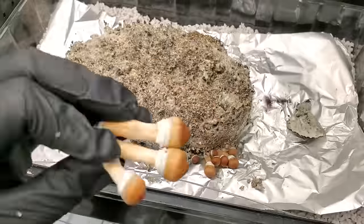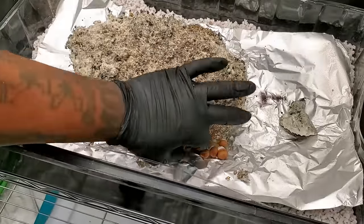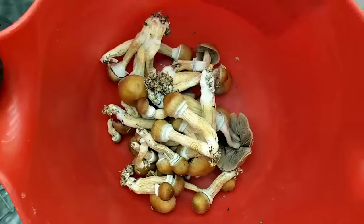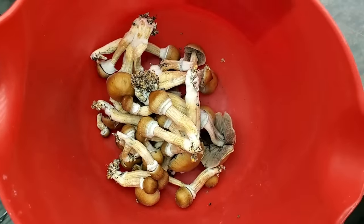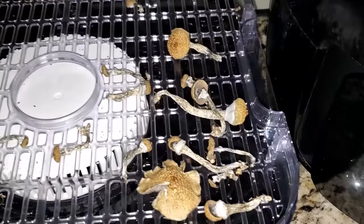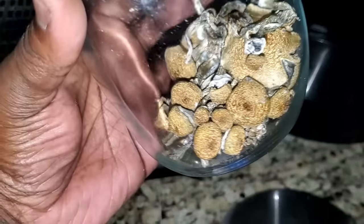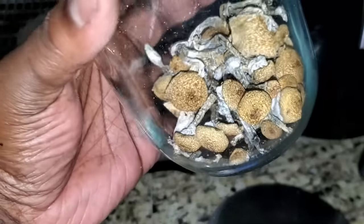Speaking of the harvest, I did find out that when mushrooms are on the bottom like this, you don't have to cut them — just pull them and they come right out, they just slide out really easy. All these mushrooms dried ended up being five grams. So for the second flush it was 6.8 grams, and for the third flush it was five grams of dried mushrooms.